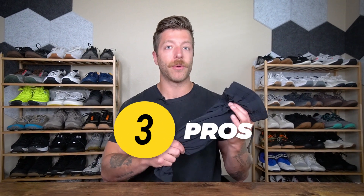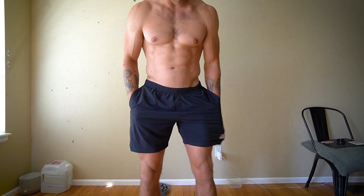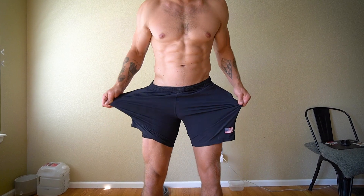Three pros to like about these shorts — number one, if you are a guy who likes lightweight training shorts with a high degree of stretch, these could be a really good option. The shell is built with GORUCK's tough stretch fabric and it has a nice lightweight feel that is super stretchy. To put it in layman's terms, it's like those spandex shorts as a kid that you'd pull over your knees.